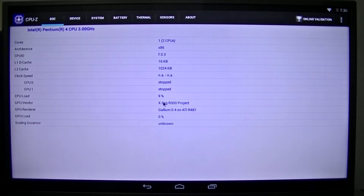The GPU vendor is showing the next Orobar 300 project, and I think this is the Radeon chip series right there. It's showing Radeon 481 — I'm not sure — but like I said, it does detect the card, but it doesn't mean that it works.